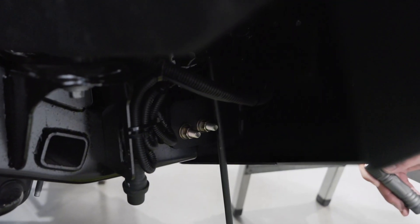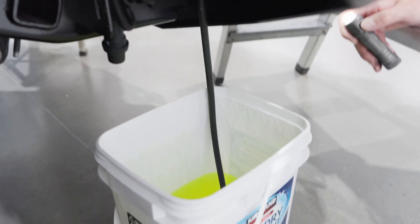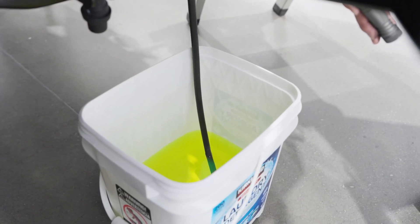Step 2: Drain coolant from the primary radiator. For HO applications, also drain coolant from the secondary radiator.